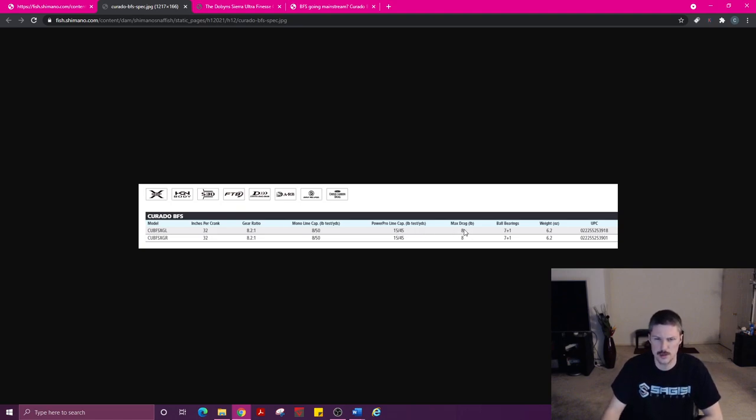8-pound drag — not a super stout drag, but it also shouldn't be if you're only using 8-pound line. 7-plus-1 bearings; I imagine there may be one in each knob, so you add those — I'll tear into it and find out. 6.2 ounces, not really too bad. It's probably an aluminum frame, maybe the side plates are magnesium, but probably brass gears too, so really not that bad overall.